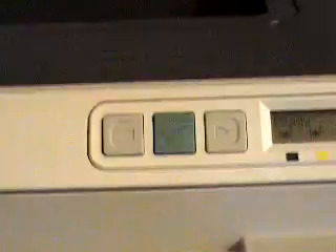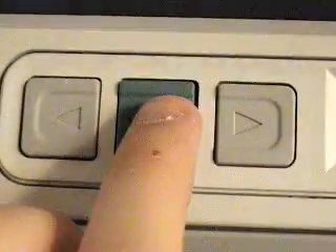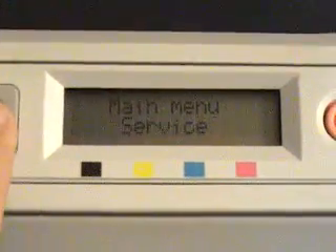It has four buttons: Left, Check, Right, and Cancel. It's also got a screen that displays simple status messages, and by pressing Check you can enter the menu — Reports, System Setup, Network Configuration, and Service.